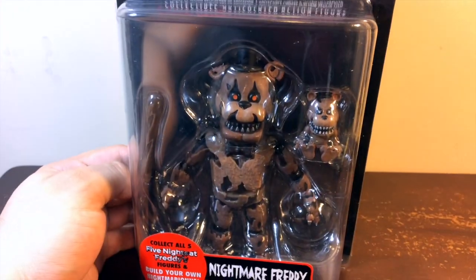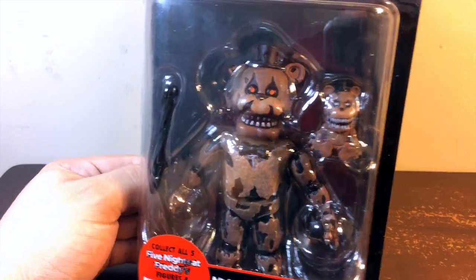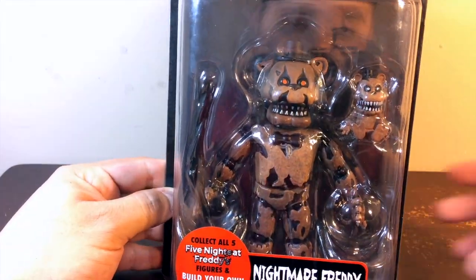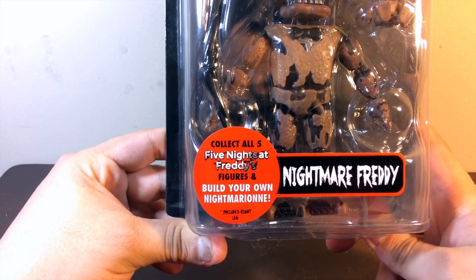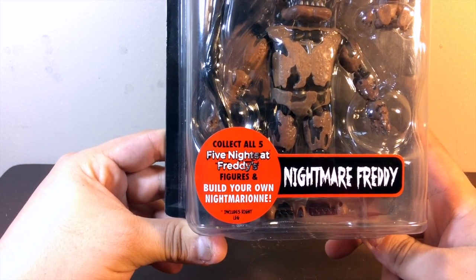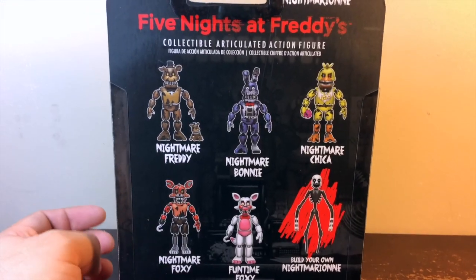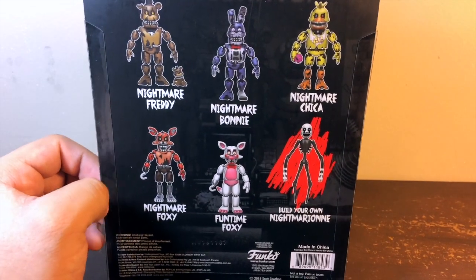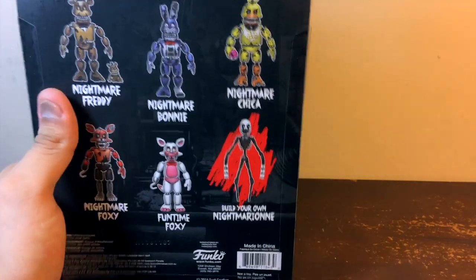You can see it comes with a little teddy bear accessory, and another piece for another action figure — this is like a build-a-figure or collect-and-connect system. It says here: collect all five Five Nights at Freddy's figures and build your own Nightmarionie. On the back of the box you can see the whole collection: Nightmare Freddy, Nightmare Bunny, Nightmare Chica, Nightmare Foxy, and Phantom Foxy — and all of them build this creepy looking model.